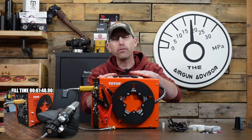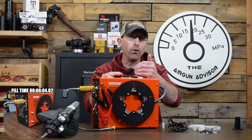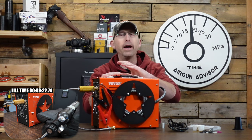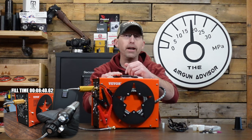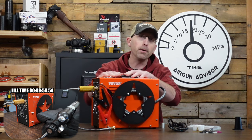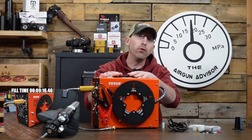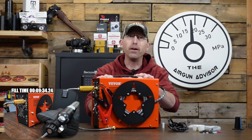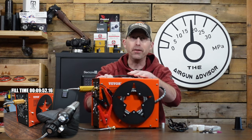Something else to consider: this compressor required me to have the car running at all times, otherwise the voltage would drop below about nine volts and the compressor would not run — it had a safety shut-off. What I would do is hit my auto-start, it would run for about 15 minutes — enough time to get the compressor going, fill up my air guns, let it cool off, and then get back to shooting. So if you have auto-stop on your vehicle, keep that in mind. Check out how I put that 12-volt circuit in the back of my truck.